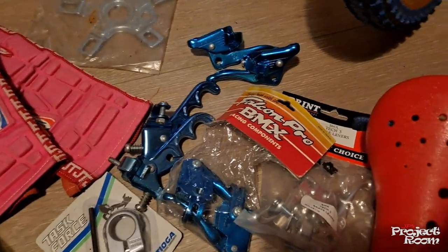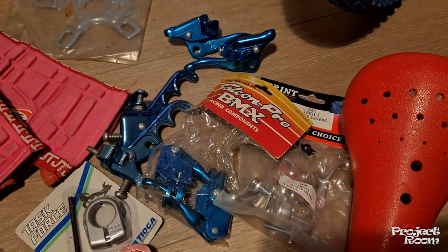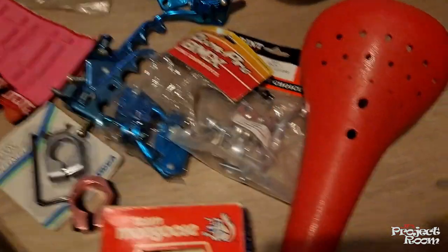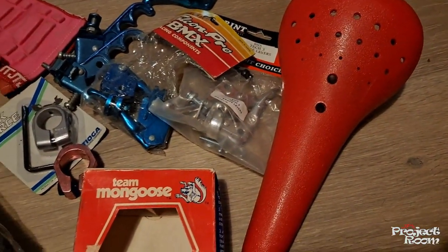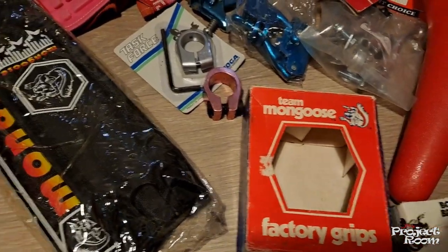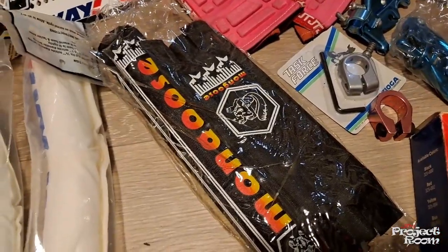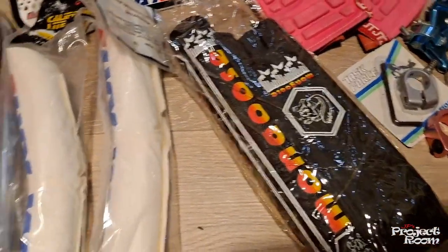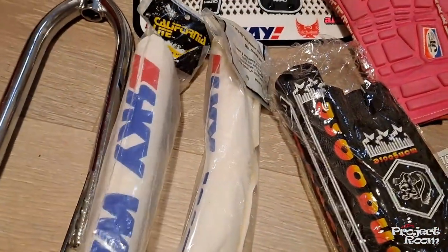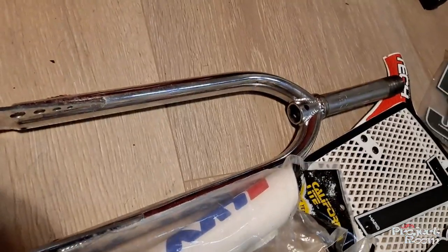A load of spare brake levers — some nice two-finger brakes there, I think I had a pair of those on my Scorcher — and an unbranded red seat. Some empty Mongoose boxes from one of my builds, a brand new set of Mongoose pads for another Mongoose I was planning to build, some Skyway pads for V-bars, and a set of Tange forks.